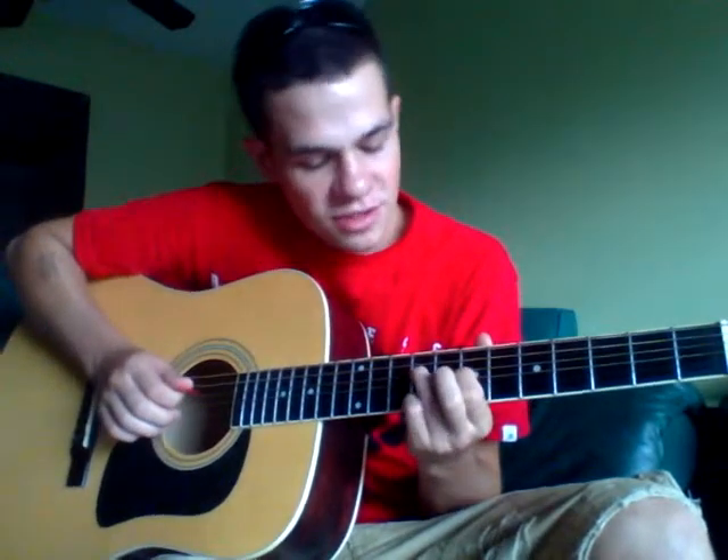Then move your ring finger up to the D-string at the 9th fret. Hit it once. Then hit the B-string open twice. And then hit the D, the G, the D, the high E, and then the G.